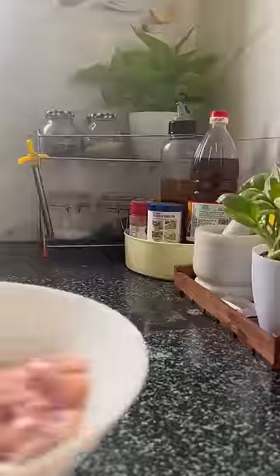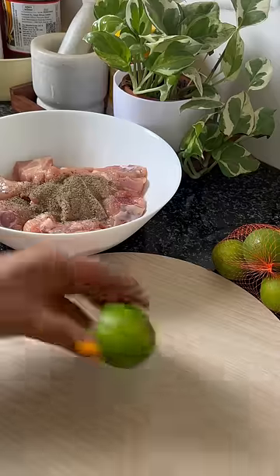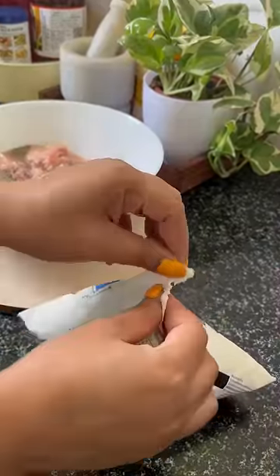Have you ever made something for yourself and you love yourself? Today I made lemon pepper chicken and trust me, this was so good that I thought I had made it.